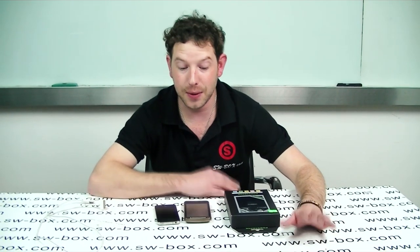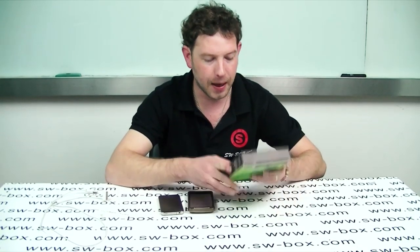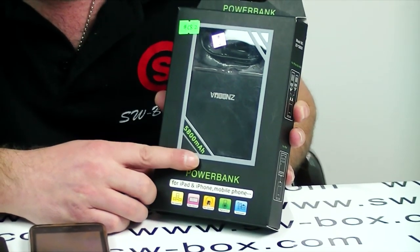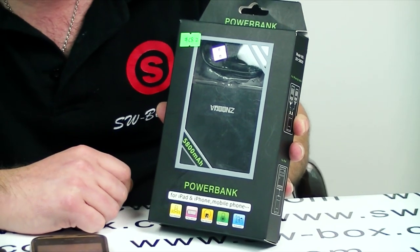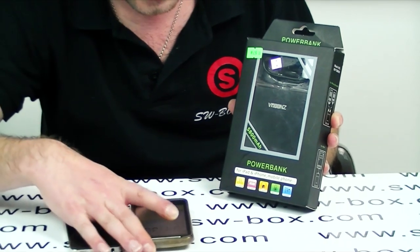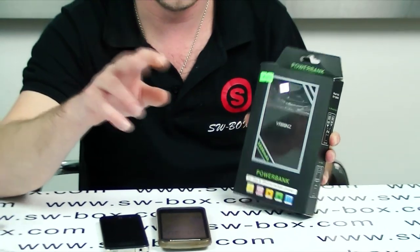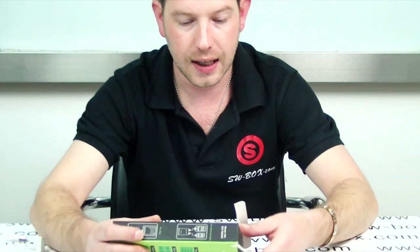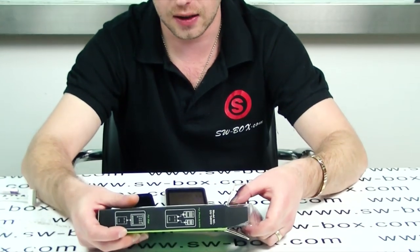Hi, welcome to SWBox. I'm Neil and today I've got another power bank. It's basically got 5800mAh which is quite a lot — close to sort of three batteries on an iPhone 4 or something like that. It can also charge two products at the same time and it will charge pretty much anything.